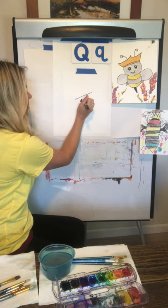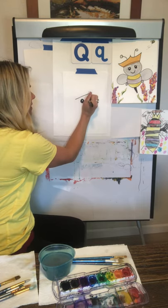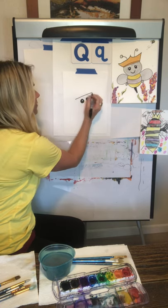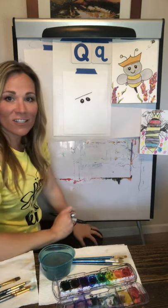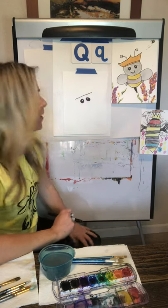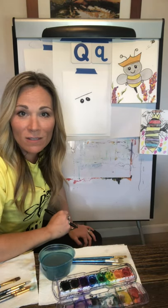Some fun facts we heard about bees — because I had my sons research this with me — is that there are three types of bees. The first I'd like to talk about is the queen bee, which is the bee we're drawing. In most cases there's only one queen bee in a hive. She lays all of the eggs and is about the size of a paper clip. They're pretty big actually for a bee, and they live up to five years, which seems like a pretty long time.